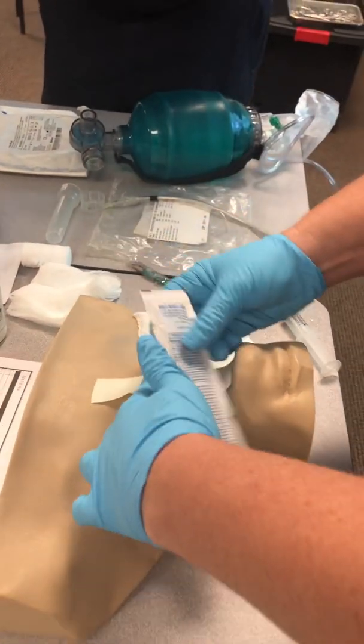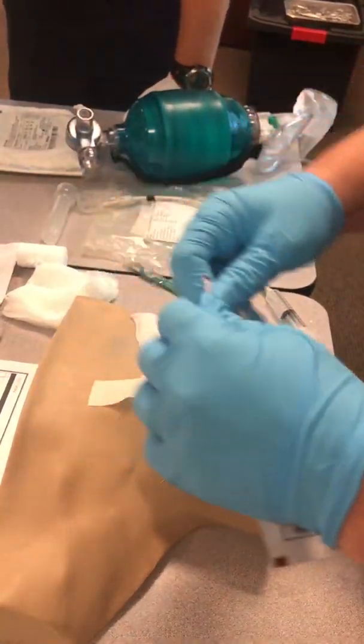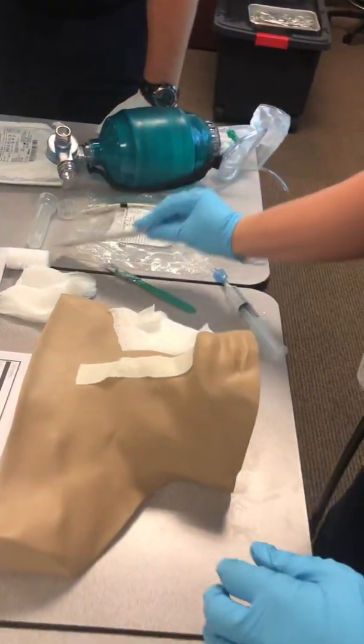Go ahead and prep the site with the betadine. Get that in there, prepping it. We've simulated the preparation.